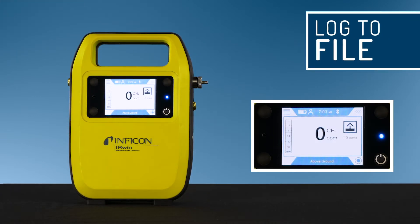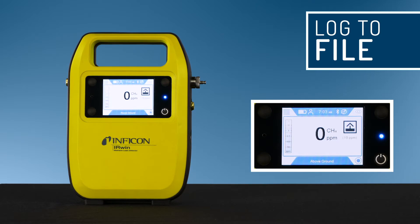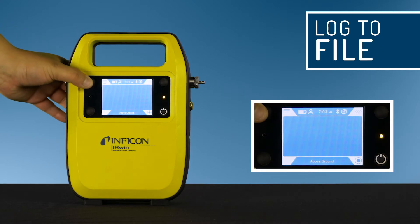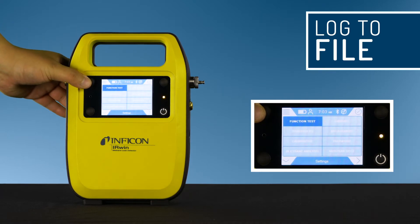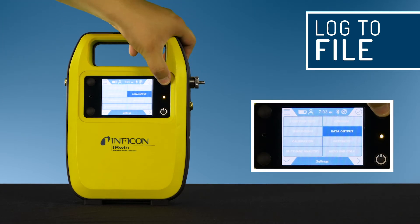The Irwin records and stores date, time, and GPS coordinates as well as CH4 and CO2 measurements in percent LEL. The measurement data recording must be configured before initial use. Click menu, then settings, data output, and then log to file.